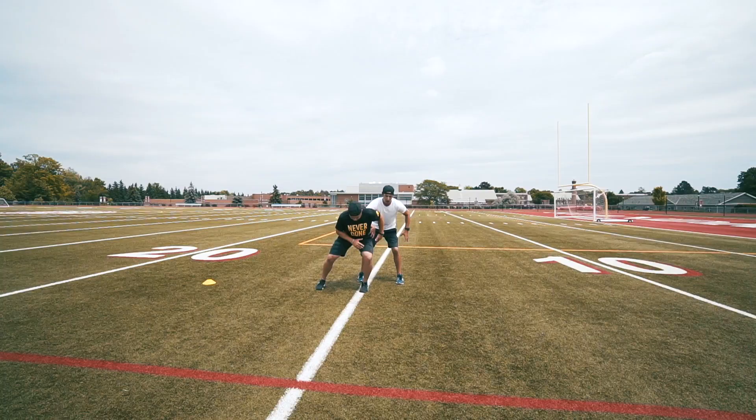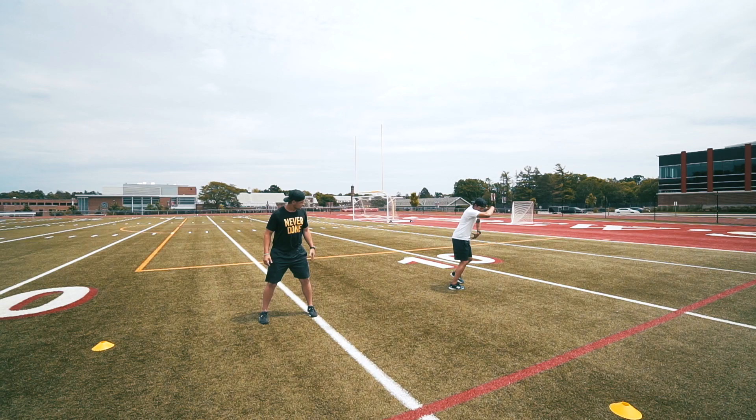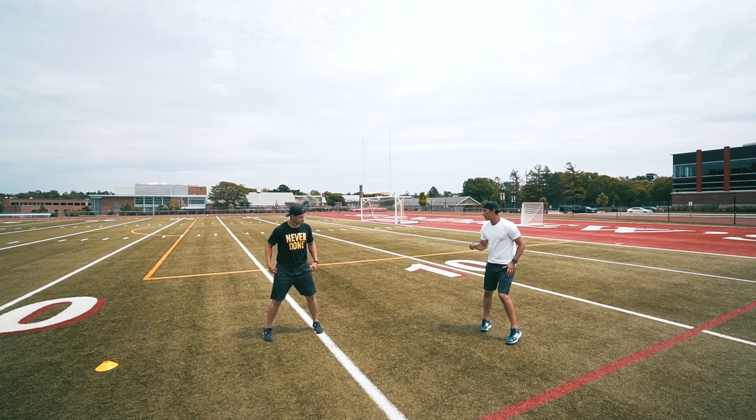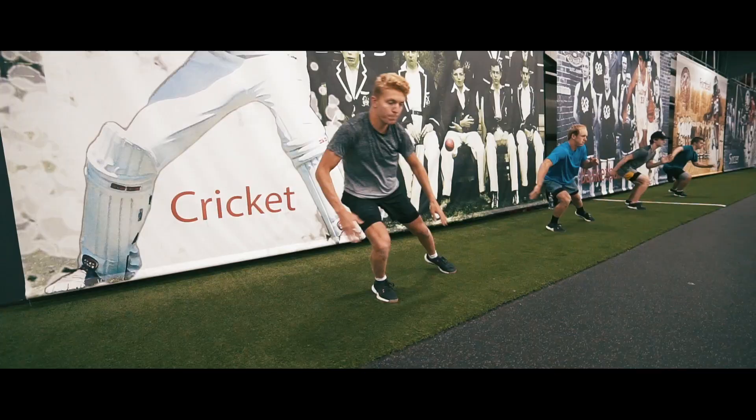He's going to load and push off of this leg. On the go, he's going to sweep his other leg across his body, turn his hips to the direction he wants to go, and then quickly switch back into his hips. Big long push. Good.